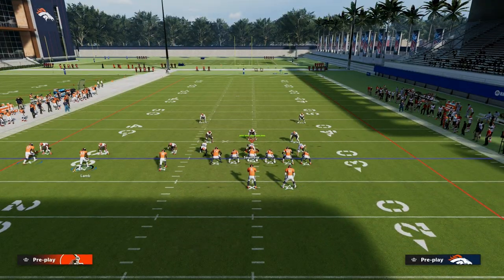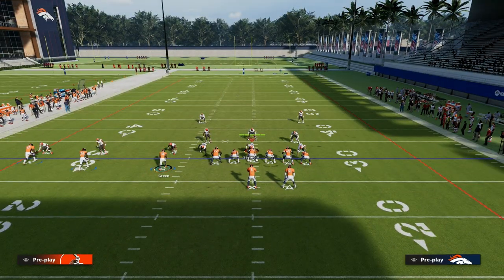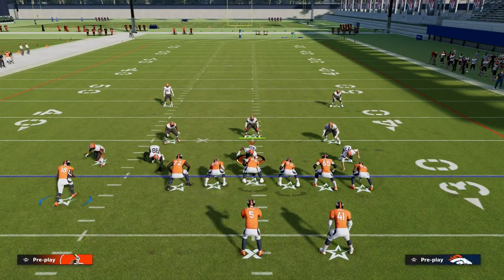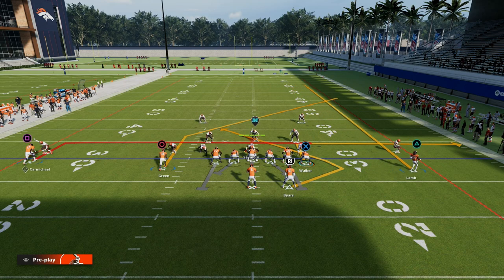From a route combination perspective, we're simply going to take the left side outside Trips receiver and put him on a five-yard in route. We're going to take our tight end and put him on an out route. Then what I like to do is motion across the middle Trips receiver and create a double set where we're going to streak that guy across.